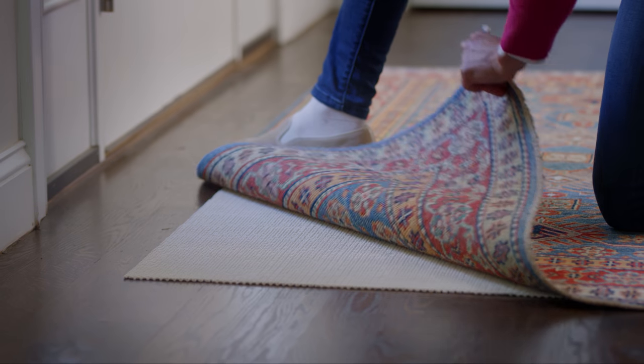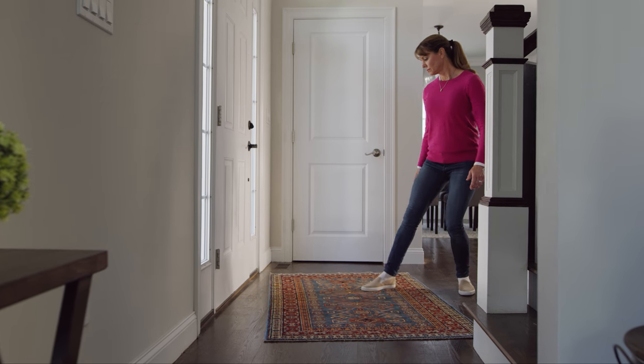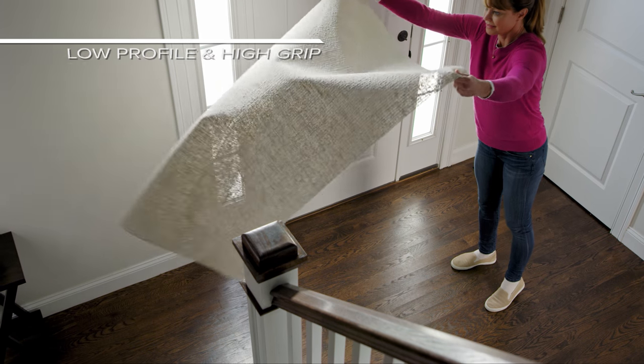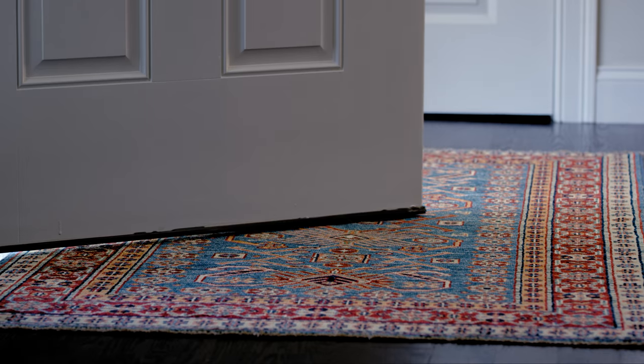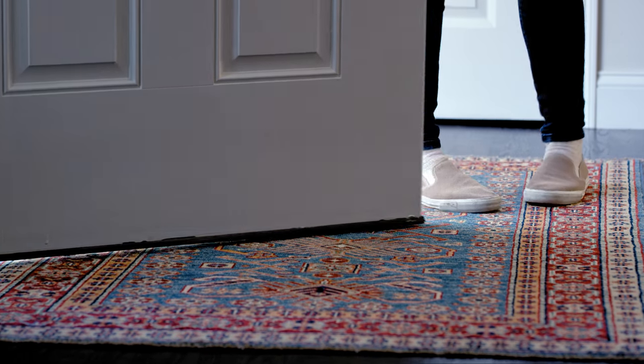For small rugs like four feet by six feet, which can easily slip and slide, we always suggest our lowest profile, best gripping rug pads. A low profile pad will also ensure that rugs can make clearance underneath doorways.